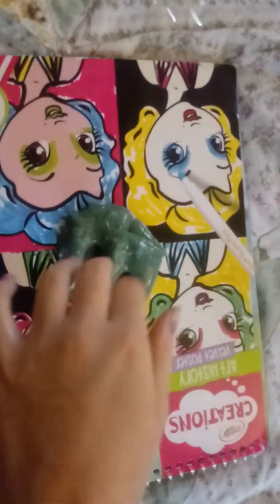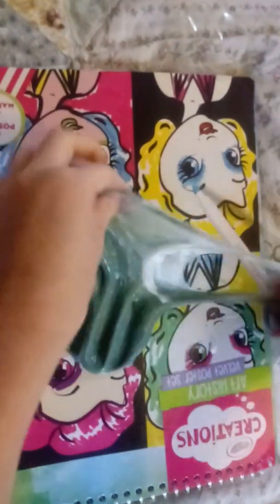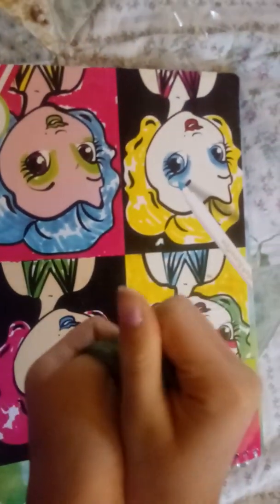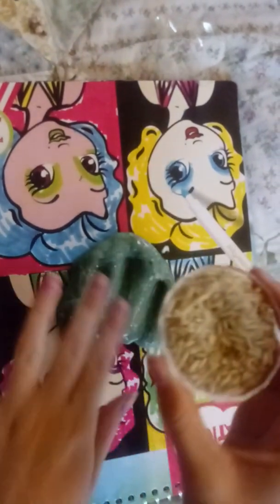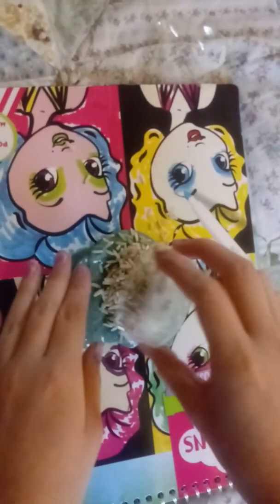Okay guys, so this is my slime and I need it to be a little bit stickier, just in case, because this is a little bit like perfect. We need it stickier in order for it to stick. So what I am going to be adding is rice.